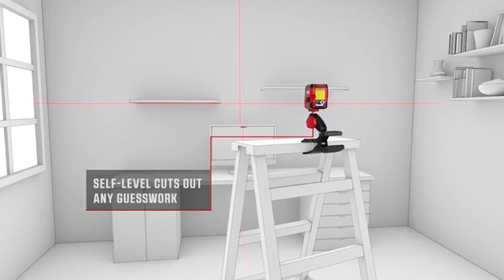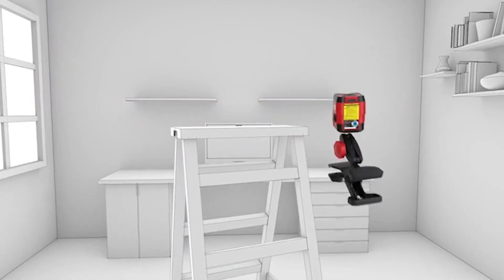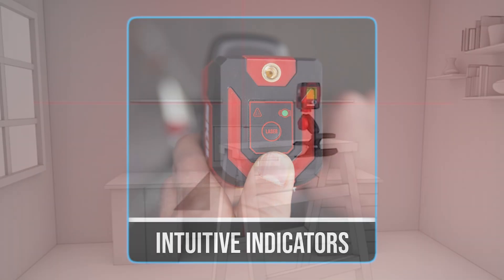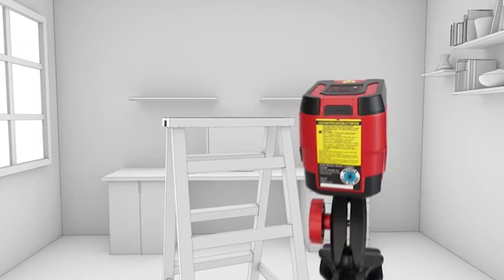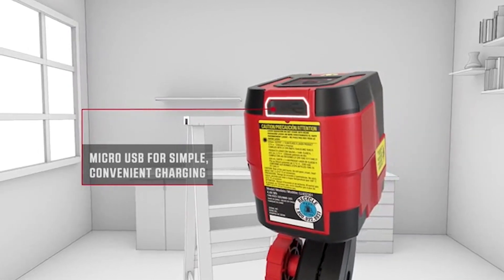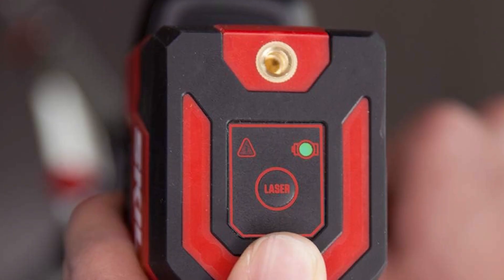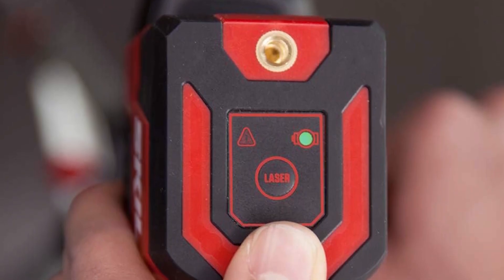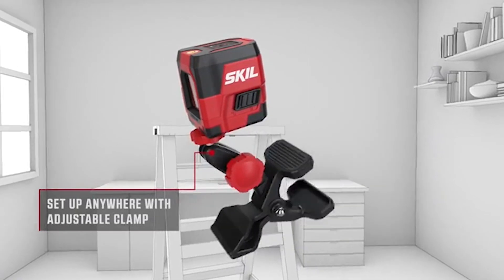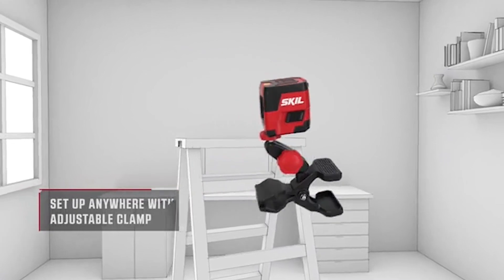The laser level automatically levels itself, eliminating the need for manual adjustments, and intuitive indicators promptly notify users if their lines are off-level. Equipped with a rechargeable lithium-ion battery and a convenient micro-USB port, it offers easy on-the-go charging, with LED indicators to monitor battery status. The multifunctional clamp can be effortlessly attached to the top or bottom of the tool, facilitating positioning on various surfaces.